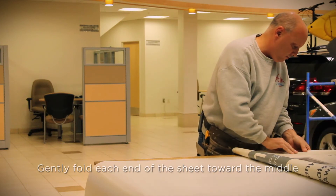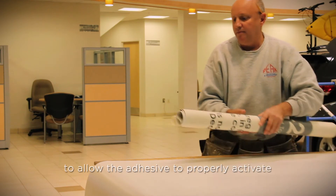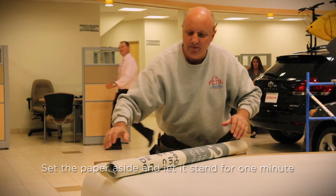Gently fold each end of the sheet toward the middle with the adhesive parts facing each other to allow the adhesive to properly activate. Set the paper aside and let it stand for one minute.